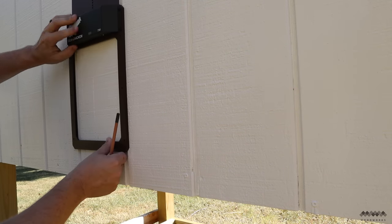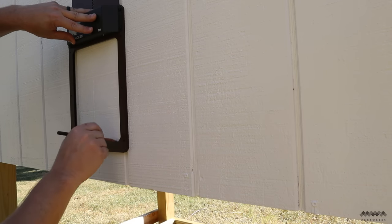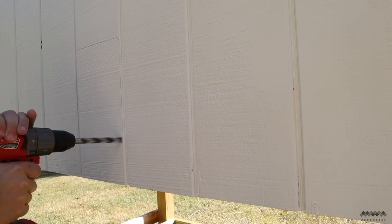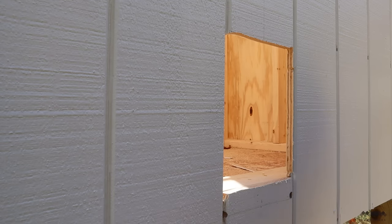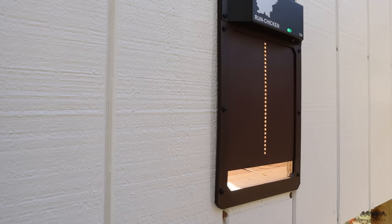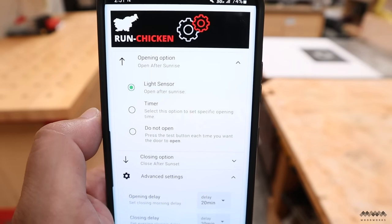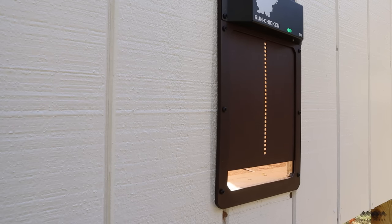I also needed to cut a hole in the back for the chicken door. I'm using an automatic door that opens and closes based on light levels or a set schedule via a smartphone app. The one I purchased is made by Run Chicken — I chose it because it looks really simple to install and operate. To cut the hole I used the same technique as the windows, though since I did it from the outside I made a mistake and hit the 2x4 at the bottom — easy enough to fix. The door just screws to the wall. The app lets you set it to open and close based on set hours, sunrise/sunset for your location, or the onboard light sensor, which opens 20 minutes after sunrise and closes 20 minutes after dusk.